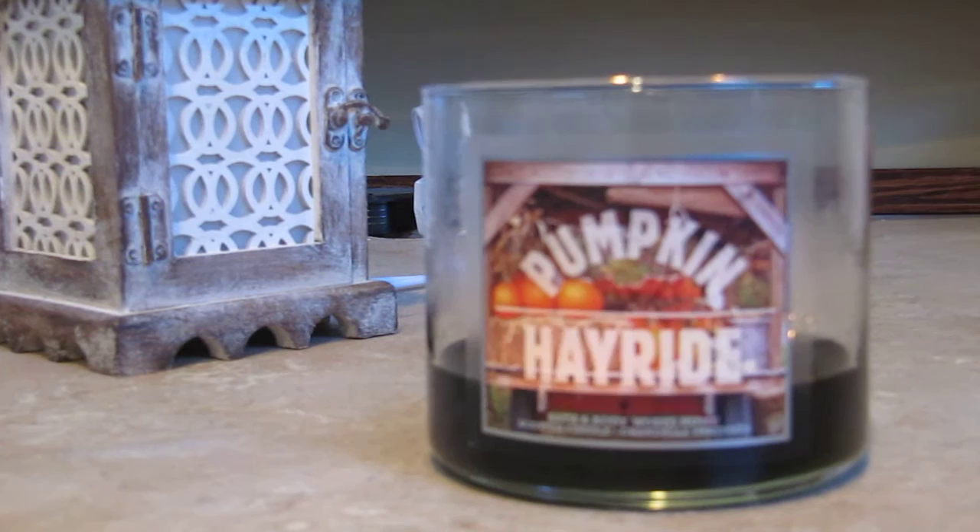But sometimes the wicks still wouldn't come out even after the freezer. Some people like to reuse or repurpose their candle jars, so I'm going to show you how I do it now — the wicks come out very easily and you don't have to worry about fighting to remove them.